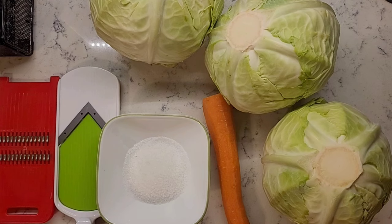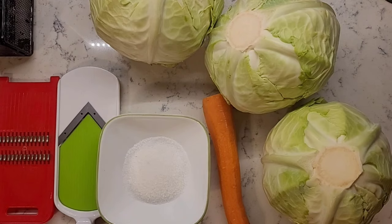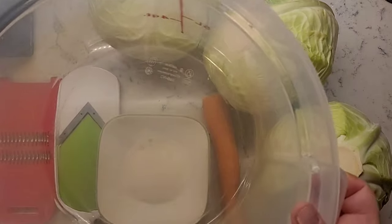For every medium sized cabbage you will need one tablespoon of iodine-free salt. Using carrot is optional and you can use as much or as little as you want. You will need a non-reactive container large enough to fit your cabbage.